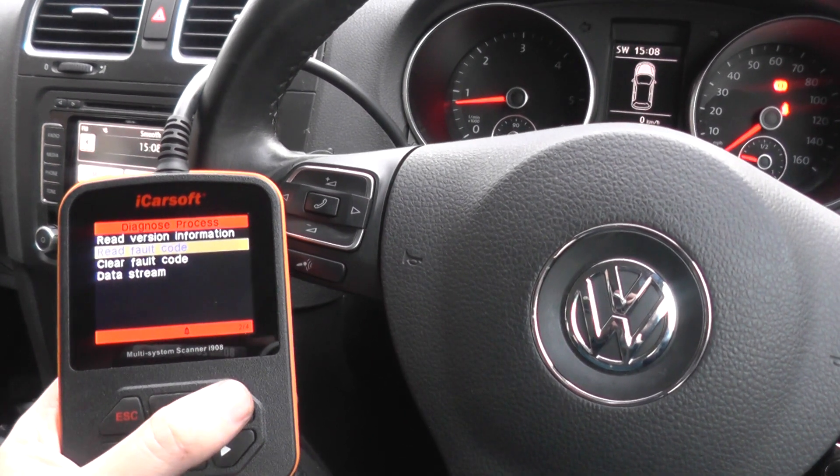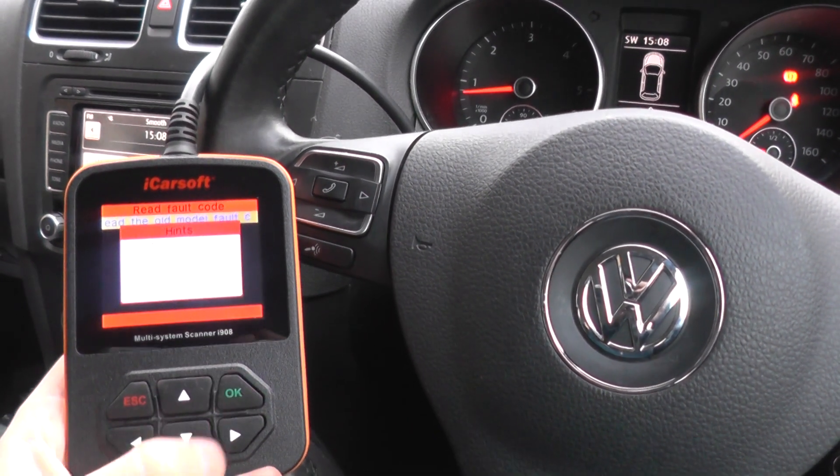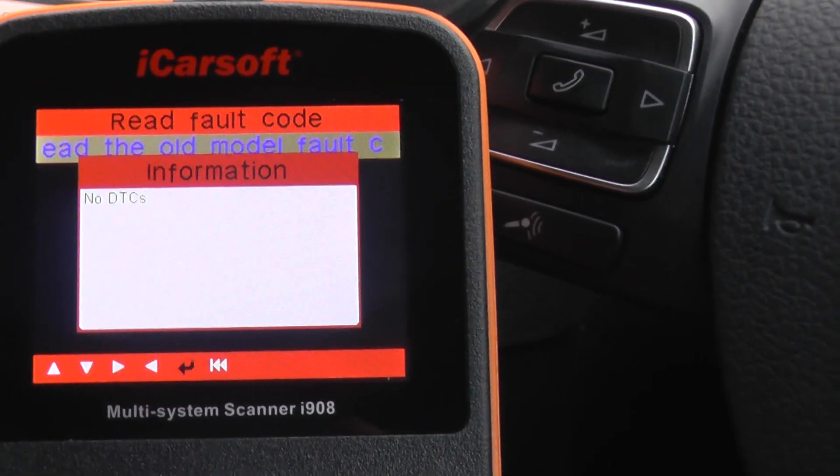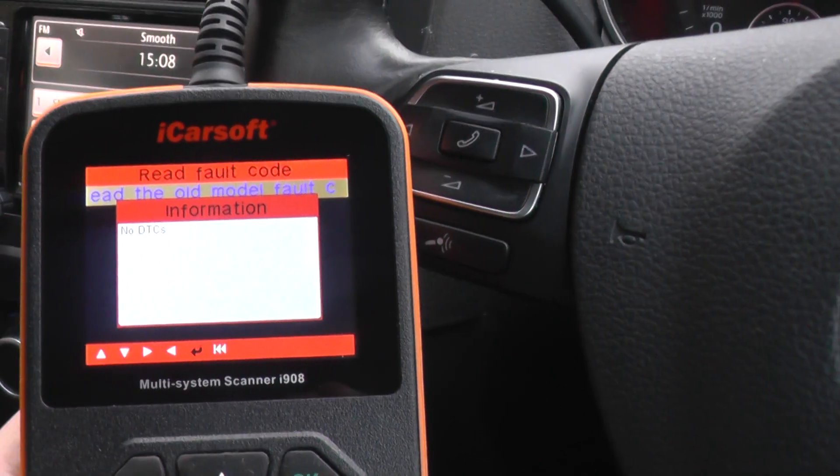So click on Read Fault Code. Now it's probably going to come back on this car that there were no faults. There we go — no DTCs, which means no Diagnostic Trouble Codes.